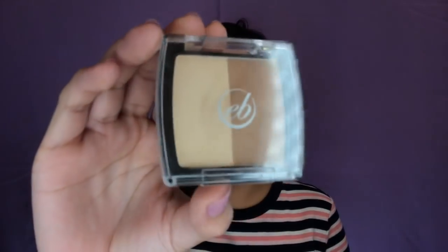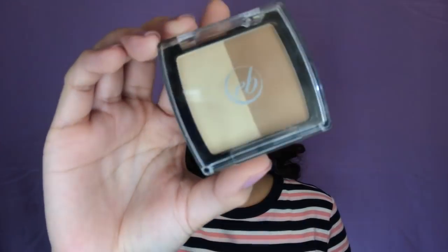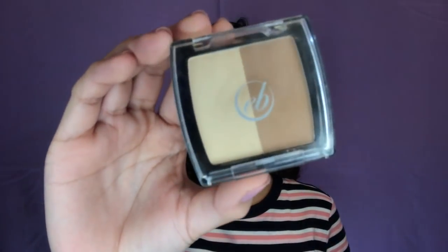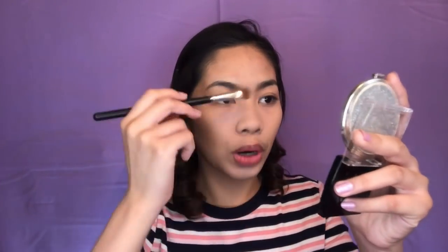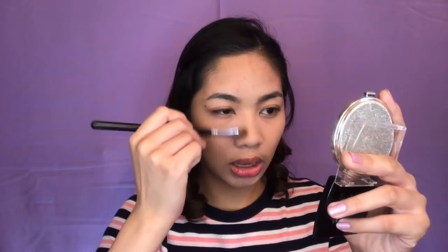So for the contour, I will be using this Ever Belen na Contour Duo in the shade Warm and this is only for 165 pesos. Lalagay ko na sya sa part ng face ko na gusto kong i-carve out using this Zoeva na brush. For the nose line, I will be using a different brush but same product. So gaganyanin ko lang sya. And mamaya na rin ako mag-review sa overall products. Now let's move on to the brows.